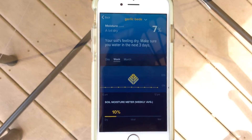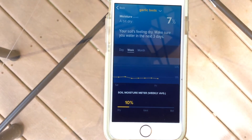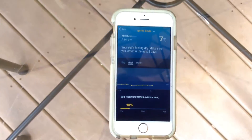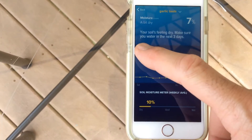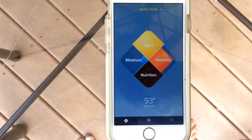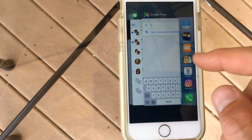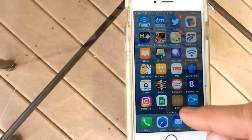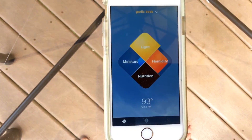Here we go to the week view — it went up to 13% then back down to seven. Here's the month. Now the sensor's been sitting in this jar of water for a little over an hour and it's still telling me my moisture is at 7%. I can dispense with the app, go back and restart it, let it come back online.